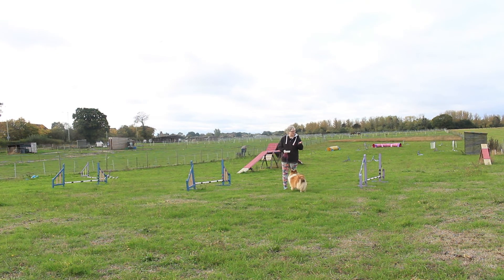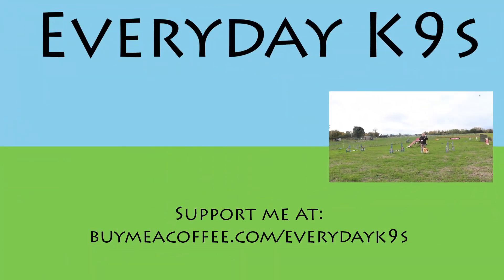Let me know — did you find this easy? Did you find it hard? Let me know. If you've enjoyed this Everyday Canines video, you might want to subscribe to the YouTube channel and click the notifications icon to get updates on the latest videos. You can also find us on Facebook, Instagram, and now TikTok. I hope to see you all again very soon.